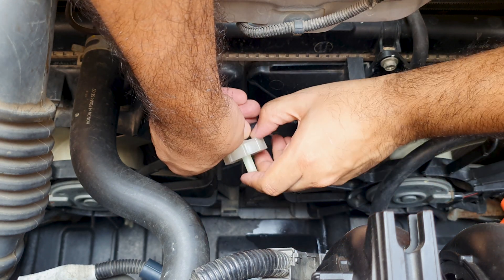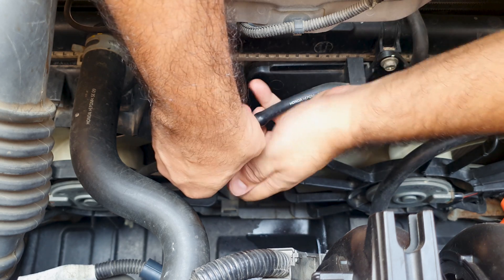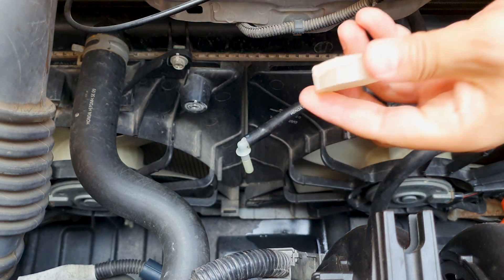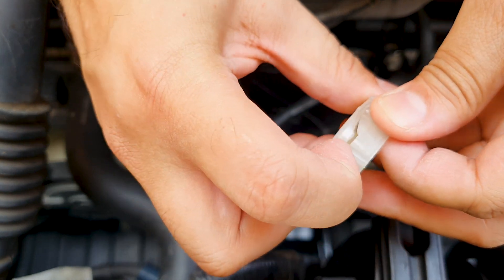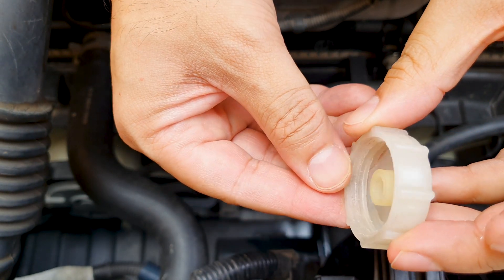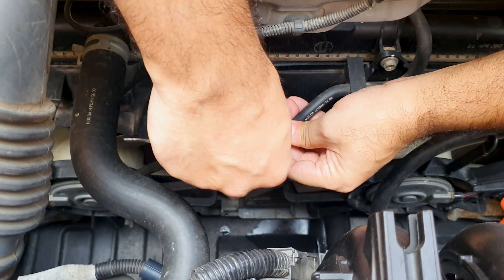Now we just push this cap down. Here you can see the crack. I will be replacing this joint too, just in case it is compromised.